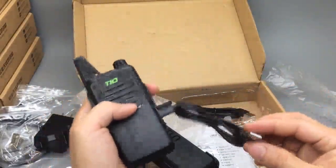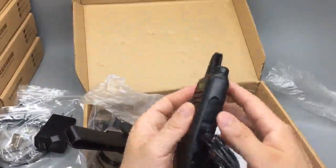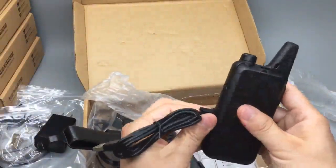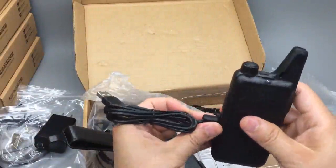We can plug it into a computer, car charger, or even a power bank to make it mobile.